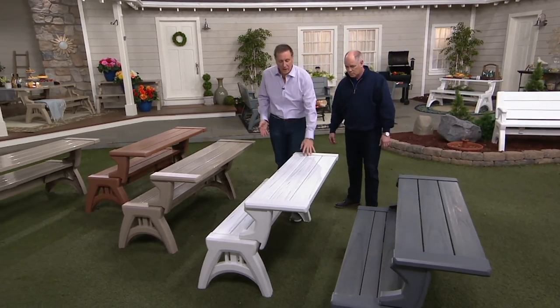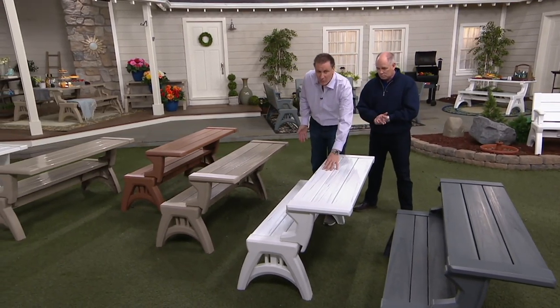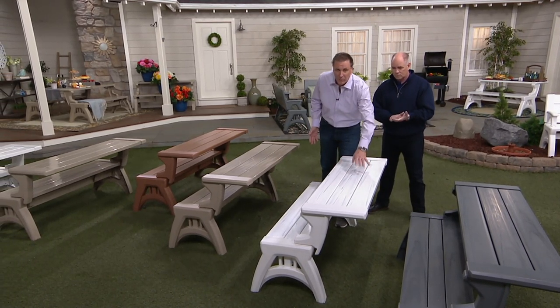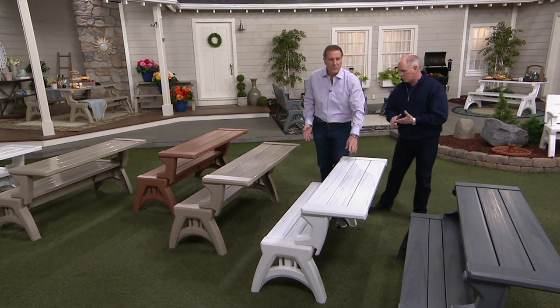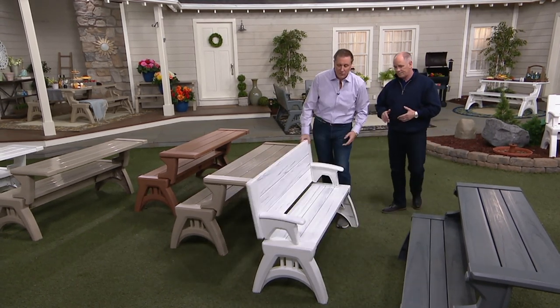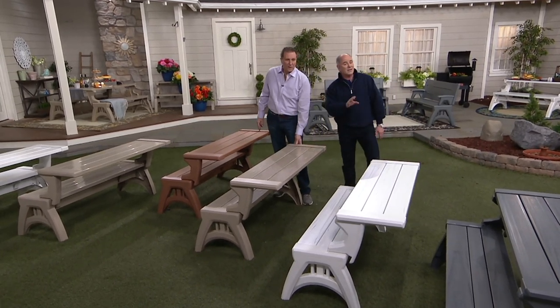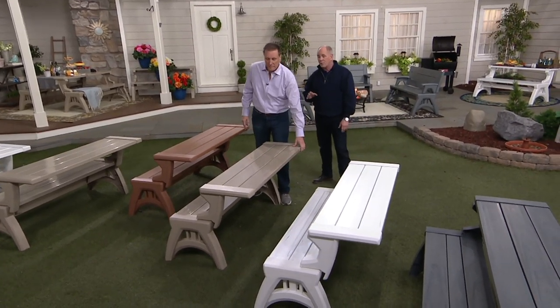The pop of color you get here — every one of these is different. The way this is done, this was years in the making to get this wood tone right. We went year after year until we got it right. It goes from a bench to a table. That color, by the way, is one of the three exclusive colors to QVC.